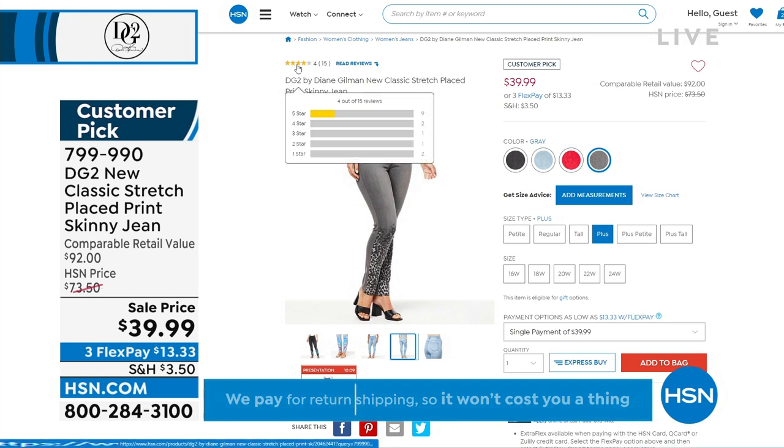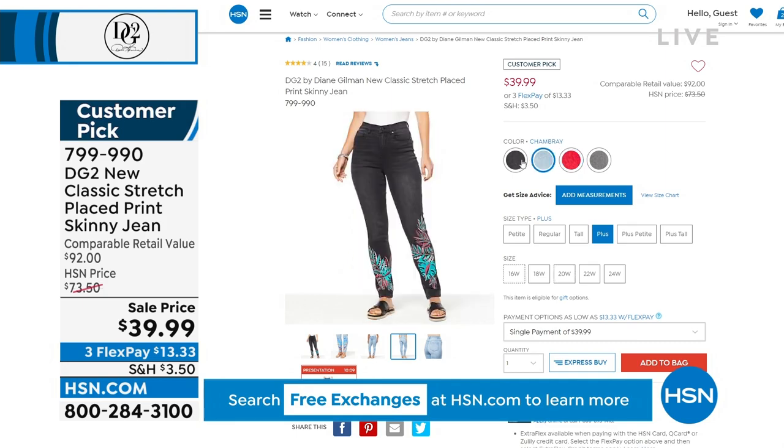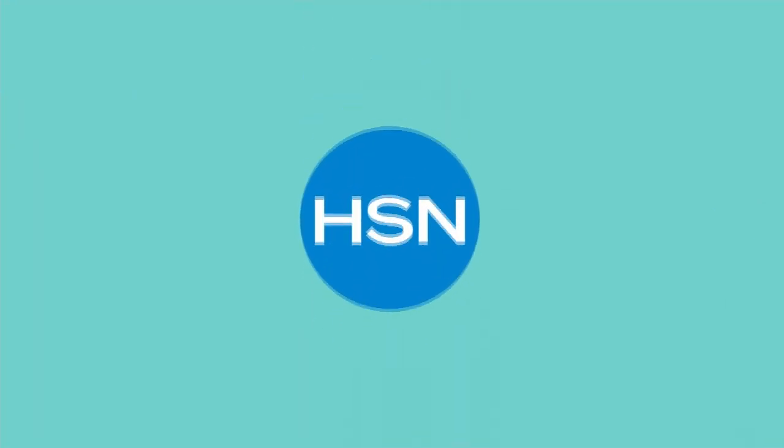You're still getting the smoothing, the comfort, the stretch — all of that at $39.99. So those are coming up.